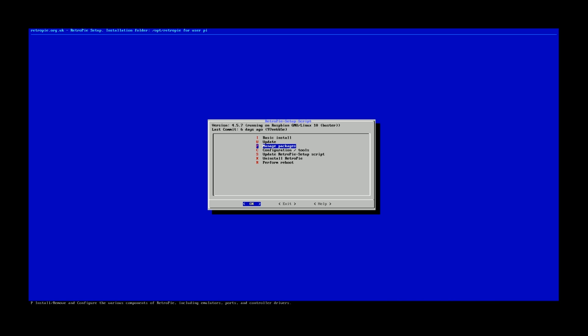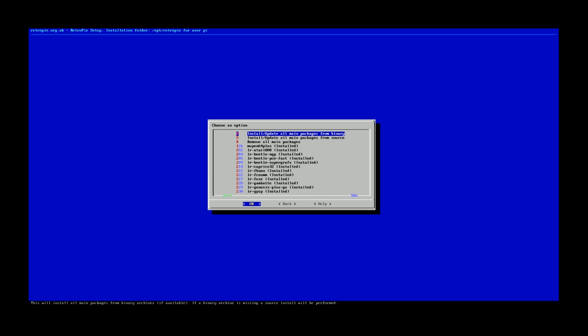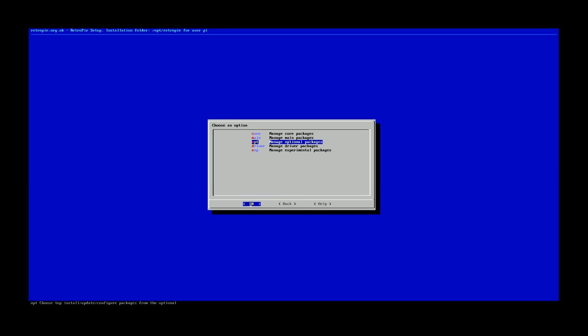I don't know what's causing this, but I do have to hit the top right button to see what the packages are. I'm just going to use my keyboard so we don't get confused. Here are the emulators that you guys see currently installed on here.